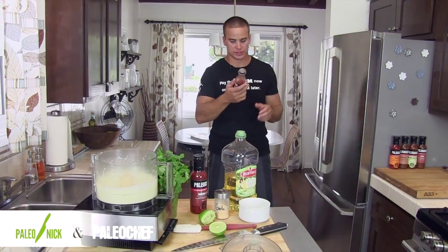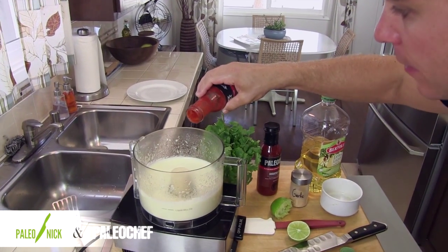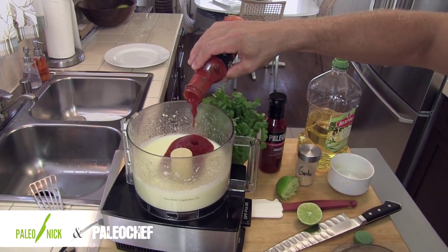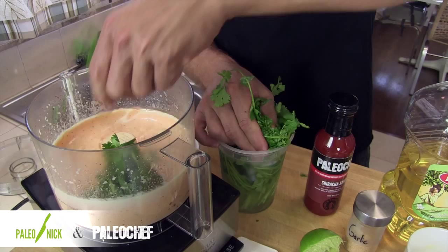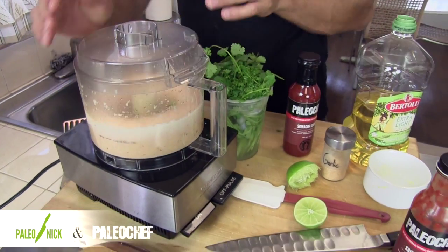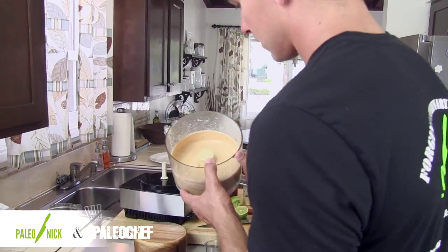I'll grab my sriracha sauce — which is almost gone — and we'll pour some of that in there, along with a couple handfuls of cilantro. There you have it, guys. Nice and simple. I'll just keep this in the fridge in a squirt bottle and pretty much put it on everything I eat — except the Oreos.